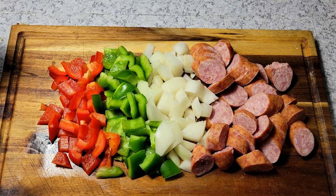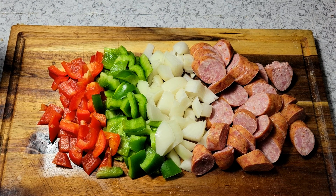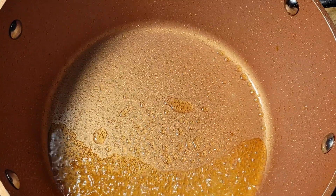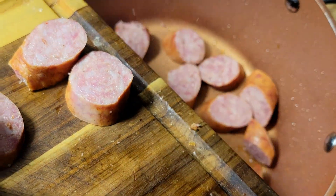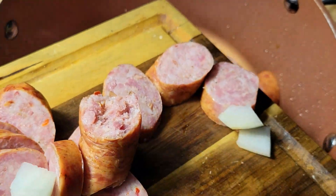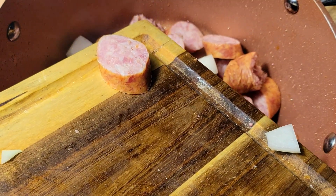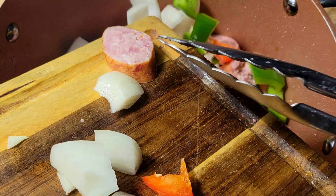I just want to show you how I got my sausage and vegetables chopped up. It doesn't have to be any specific way, just however you would like. Once I get that done, I added my turkey fat to the bottom of this pot, and now I'm just adding my sausage, onions, and bell peppers to it.